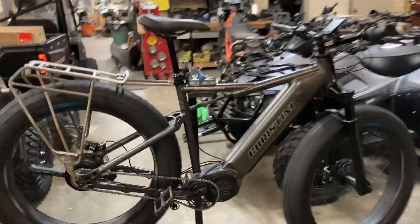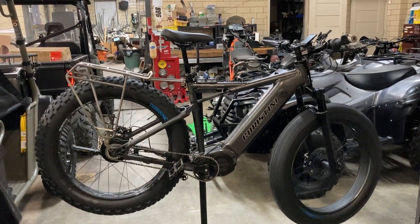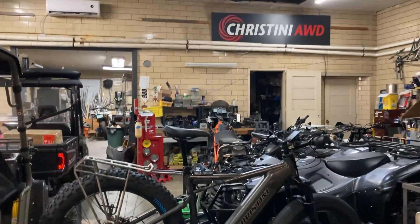As I mentioned, this bike is currently being sold to the U.S. and international militaries, and we will have this available to consumers soon.